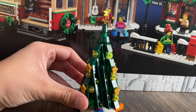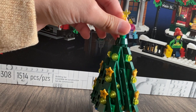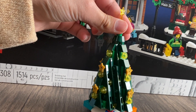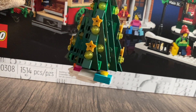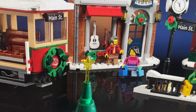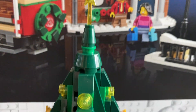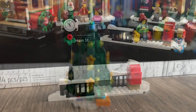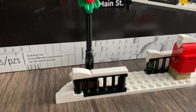Here we have the Christmas tree build, and it doesn't look all that bad — I'm actually a fan of this. They're all the same color studs, and there are stars as well, but it looks really cool with the presents under the tree and the snow. On top there is a star, and this Christmas tree is fantastic.